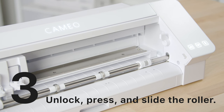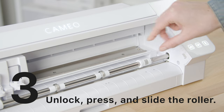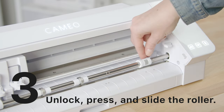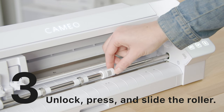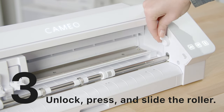To adjust your rollers, release the lock lever and adjust your center rollers. Then press on the lock icon on the pinch feeder and slide over to your smaller mat size, then return the lever to its locked position.